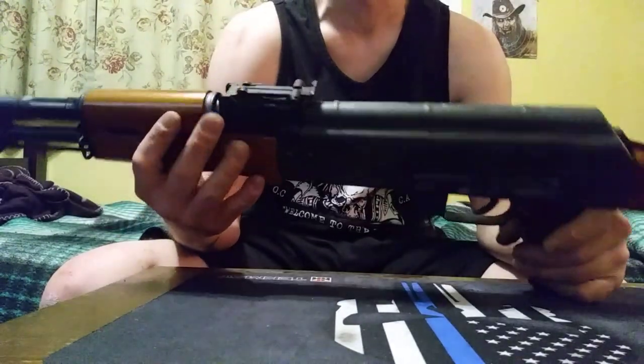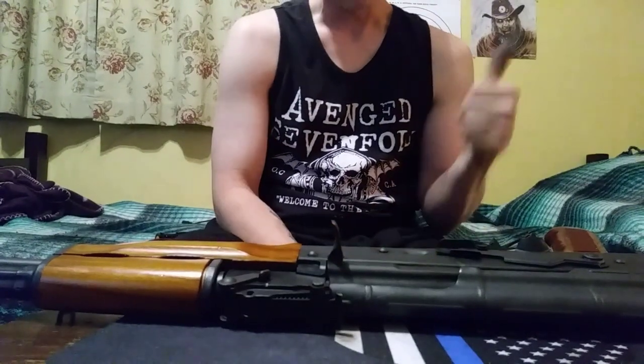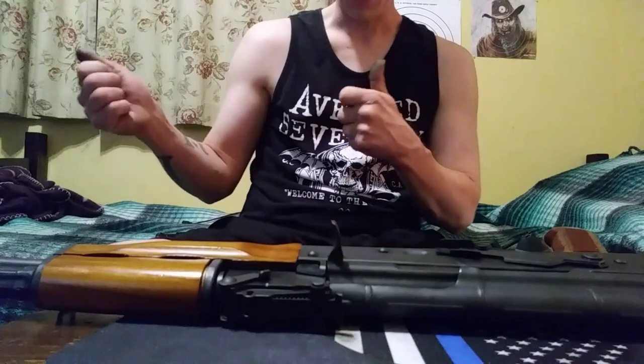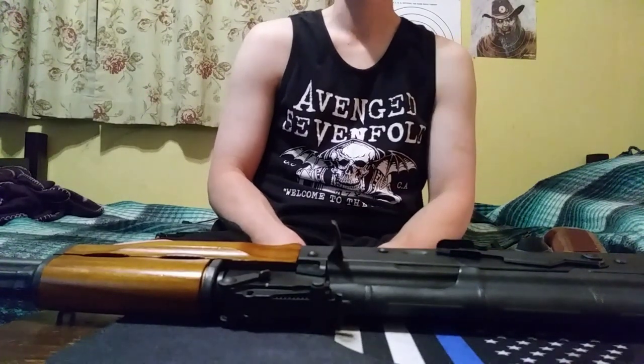I can honestly say this is my favorite rifle now — it's just a joy to shoot and it just chops stuff up. Thanks for watching — like the video, give me a subscribe, and I'll have more videos coming soon. Thank you, have a good night.